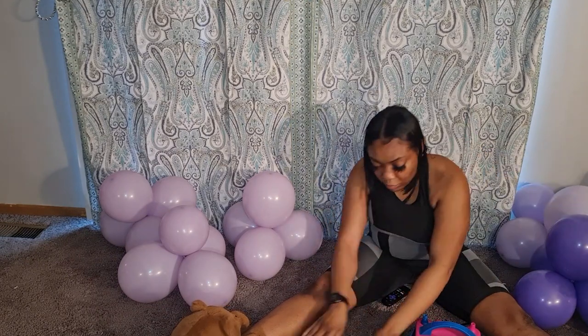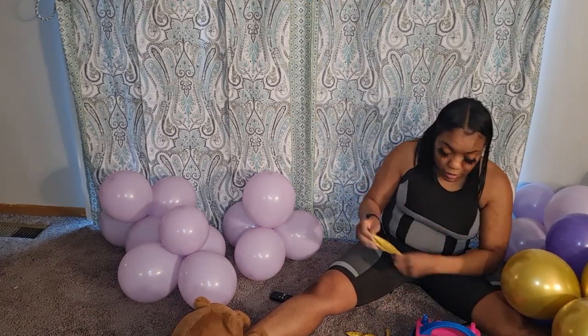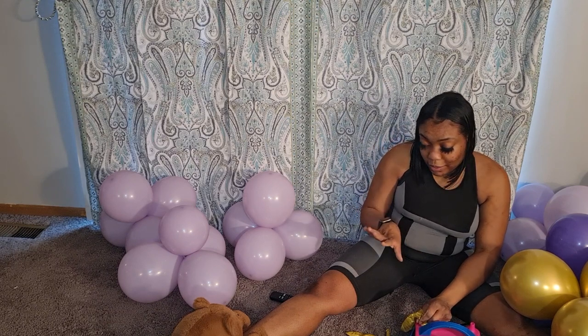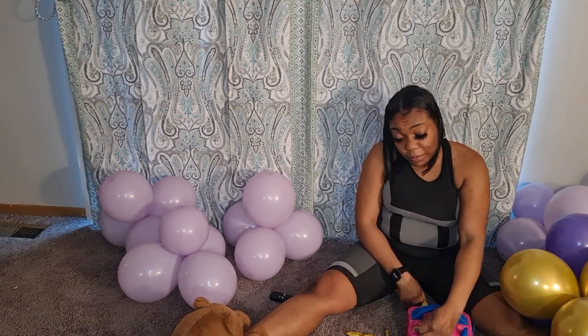Now I'm going to highlight how you blow up your 18-inch balloon. My technique is I hold it at the base and wrap my hands around the bottom part.